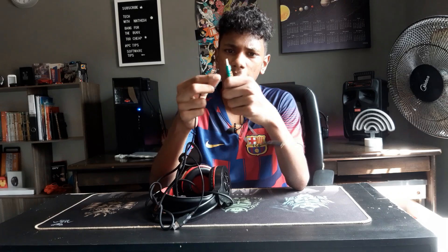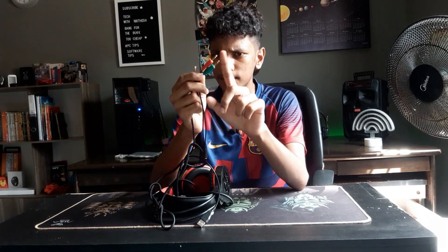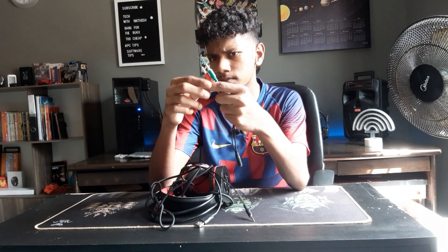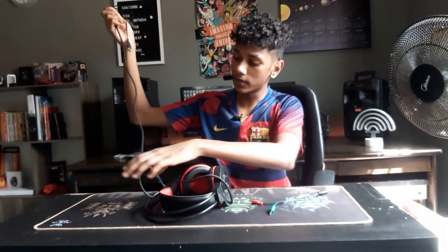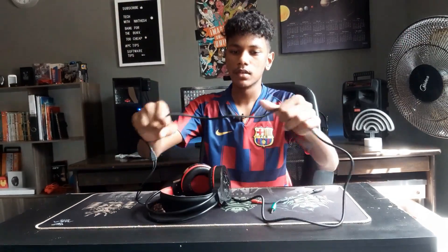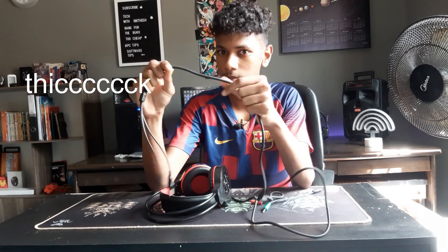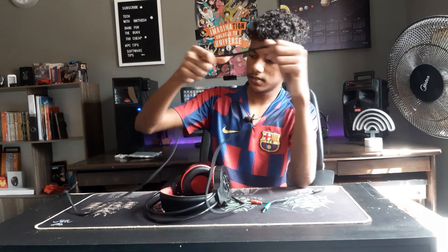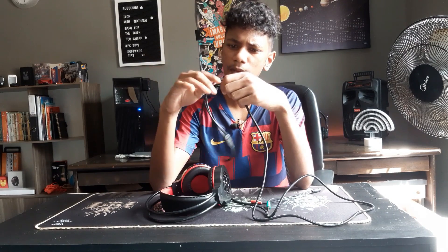I don't personally like color-coded connectors like this, but some people do find it helpful. It does have a braided cable — and not just any braided cable, it's a chunky one, a thick boy. The braided cables are fine, but I wish they had braided the cable all the way to the USB and headphone jack ends.